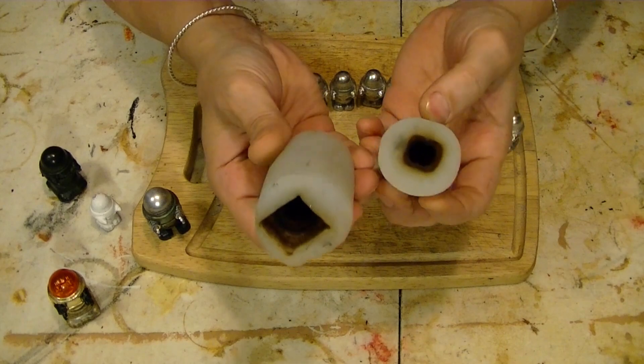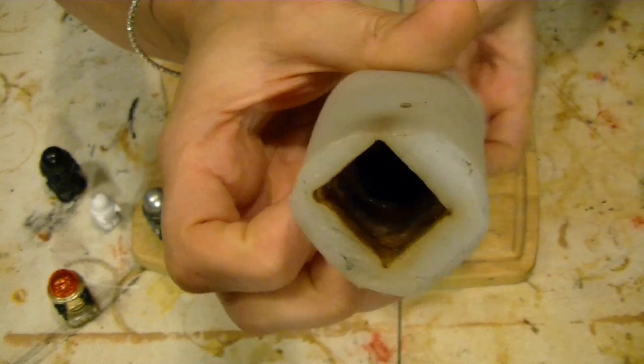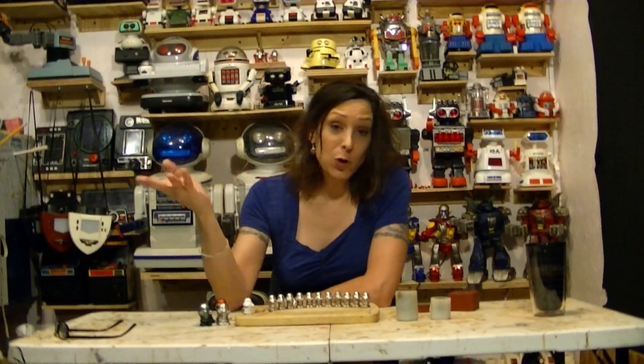And here's what the molds look like afterwards. So let me take you through this adventure of the pewter robots.